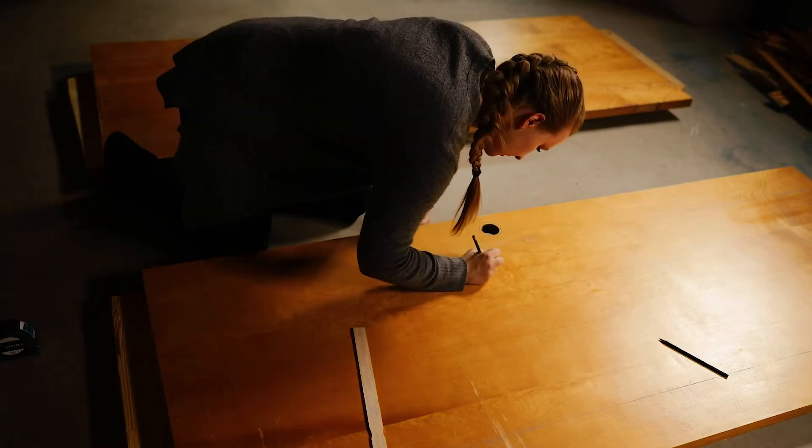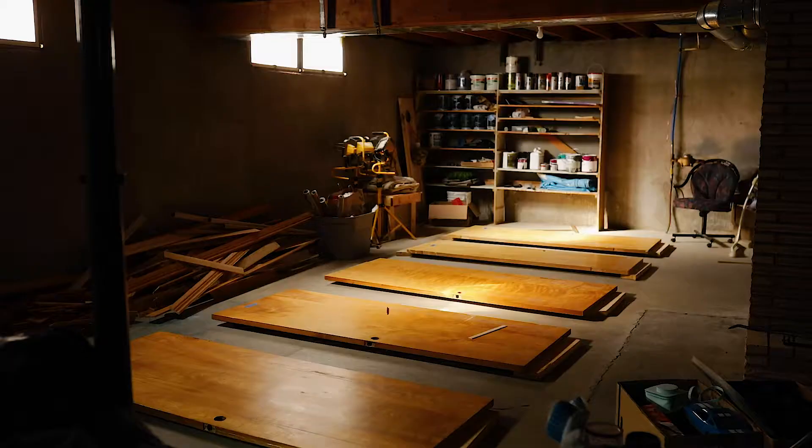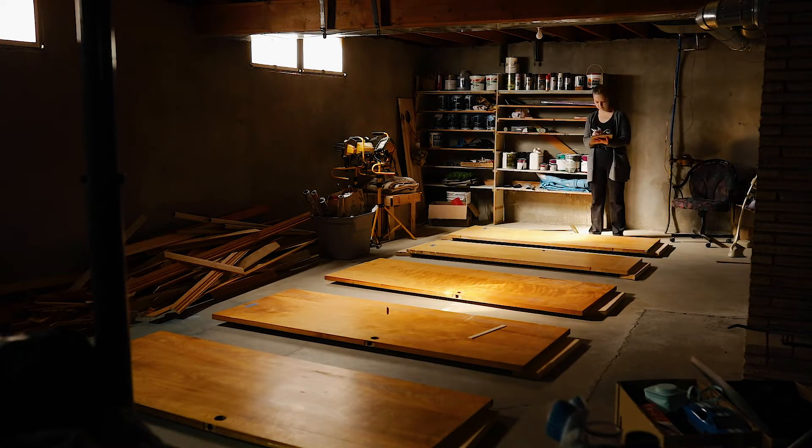I basically figured out the lengths of trim I need and where they're going to go on the doors, and then I used my iPad to curate all the different measurements so I had them all in one place. I could write a checklist for each length of trim that I needed and check them off as I go.